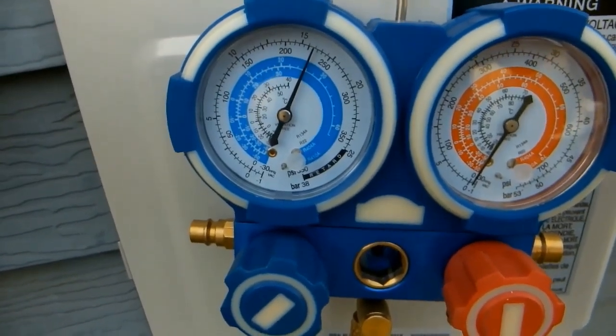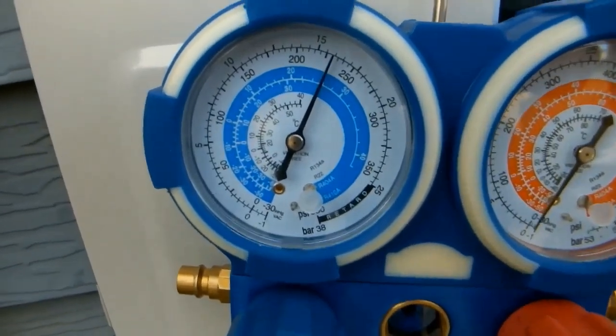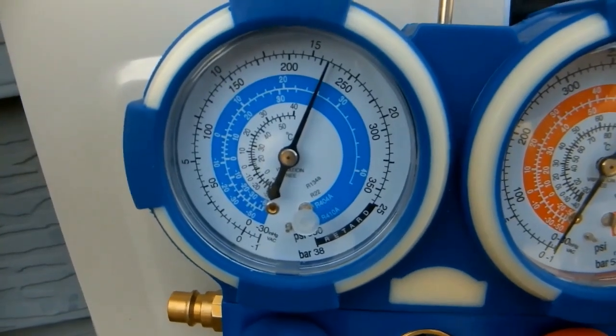Now that our compressor is filled with refrigerant, note that the PSI reading on the manifold gauge is 230 PSI. That's with the compressor shut off — it's not running — and we're showing 230 PSI.